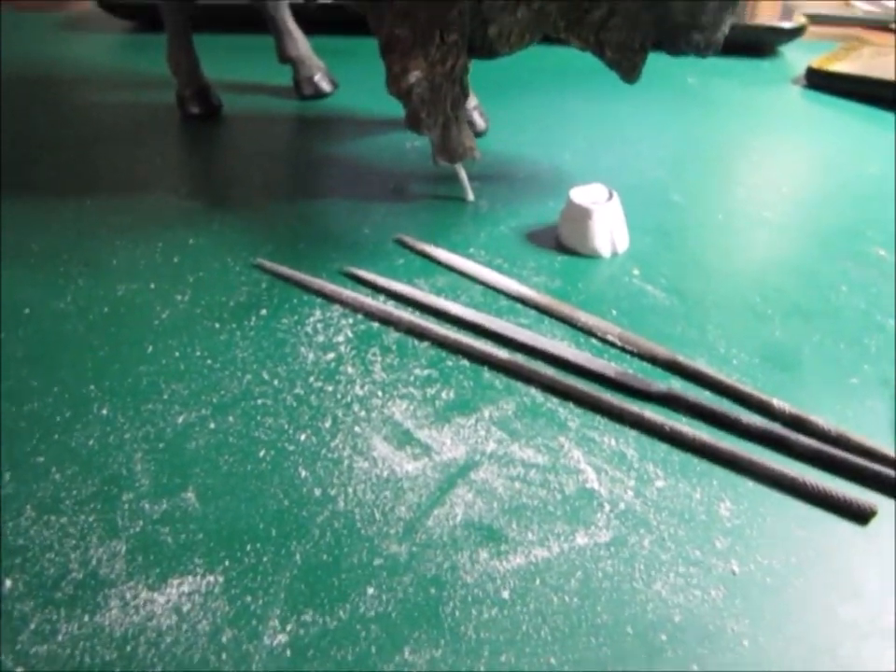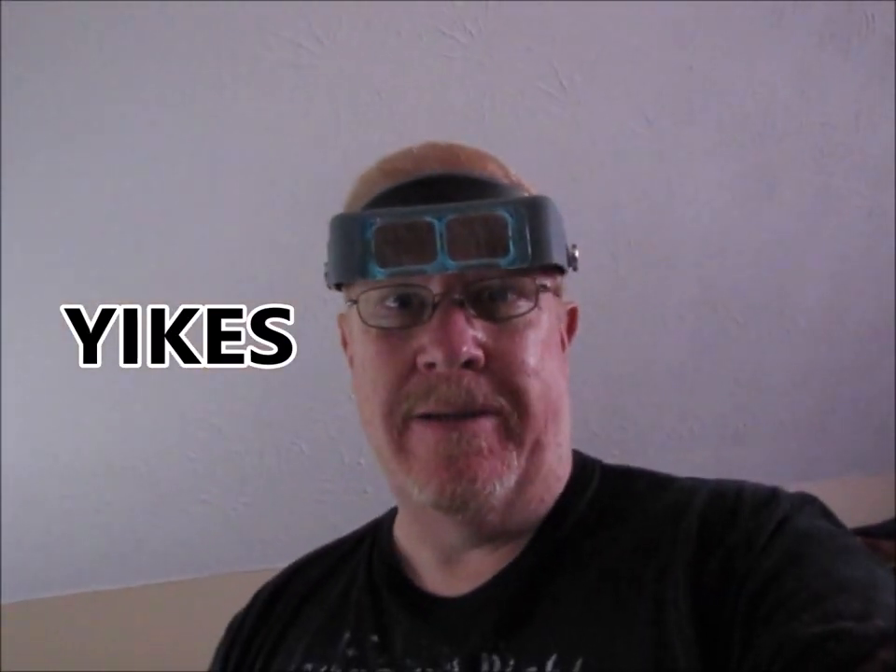Lots and lots of work going into making that hoof. Doing a little work on Build the Buffalo and wanted to kind of let you guys see a little bit of the actions — enjoy.